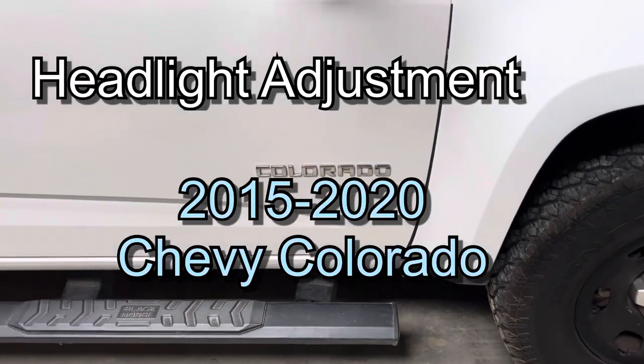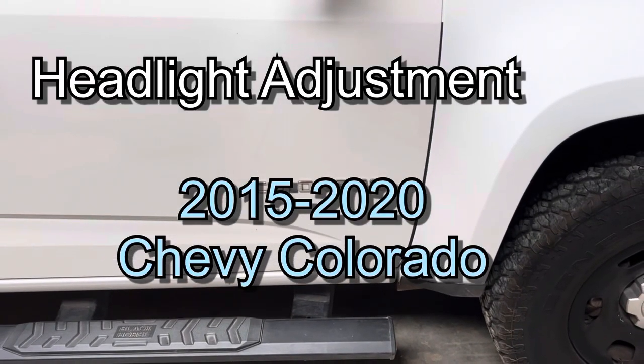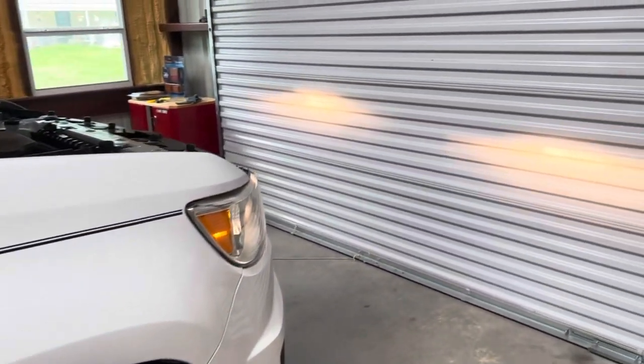Hey guys, welcome back to the channel. Today we're working on a 2016 Chevy Colorado, and this will work on a 2015 to 2020.